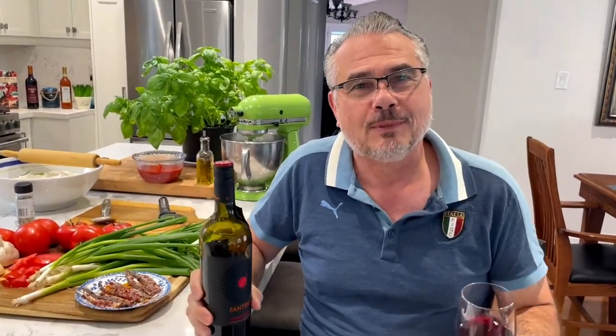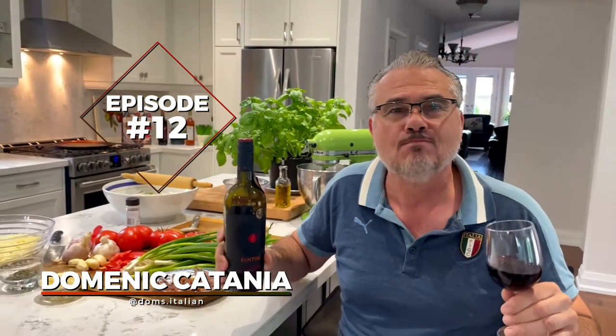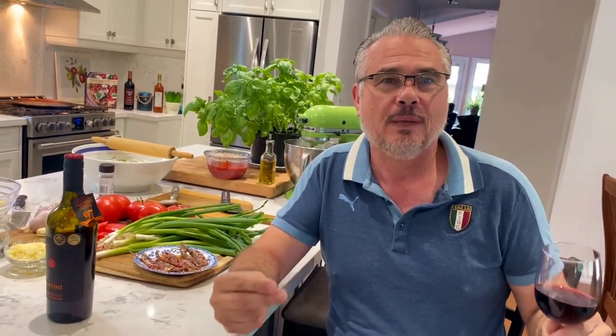Hey guys, welcome to another episode of Dom's Italian. I am so excited this weekend — and I was even more excited last weekend when the Italian soccer team won the Euro championship. So to celebrate that, I'm gonna create an anchovy pizza today.